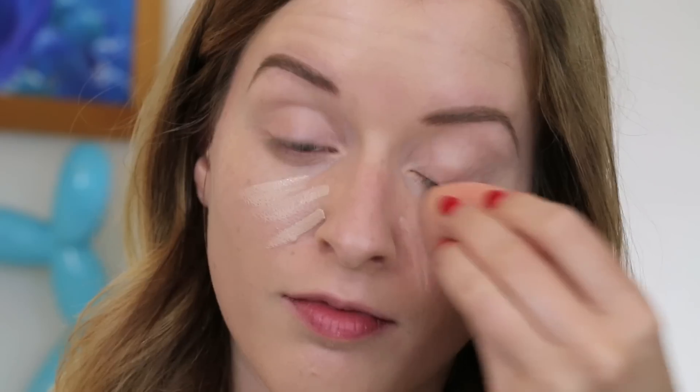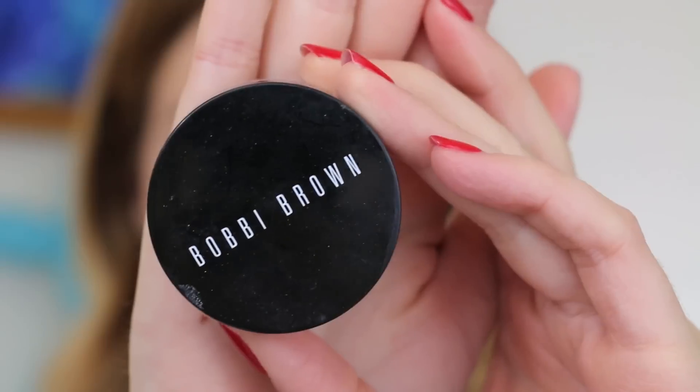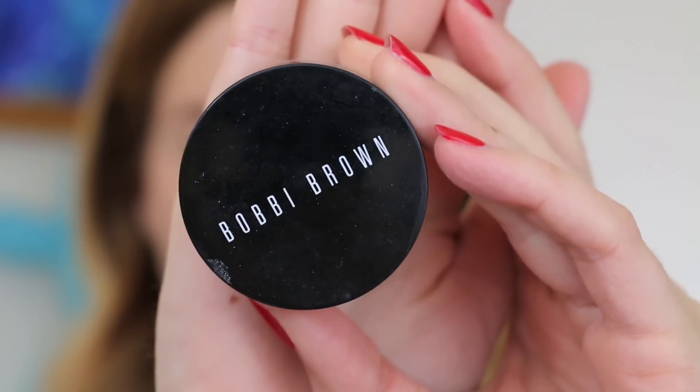I've already applied a very light foundation today and I'm just going to use some of my NARS creamy concealer to do some concealing on my under eyes and down my nose. I'm going to blend that out with a damp beauty blender — I'll let you know down below what foundation I use today. Then I'm going to go ahead and set that with the Bobbi Brown white setting powder, just setting my under eyes and down my nose.